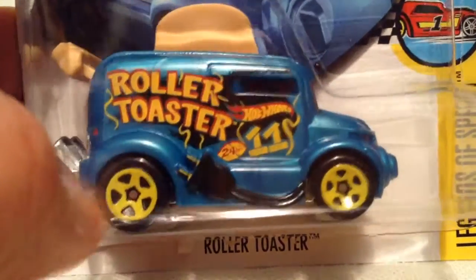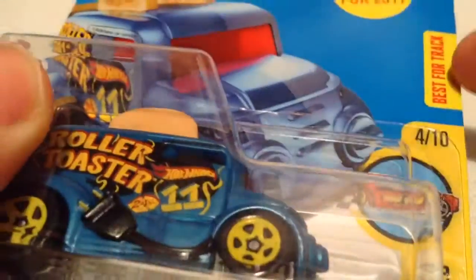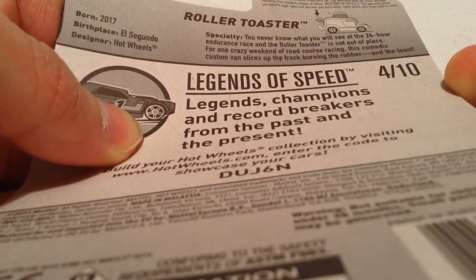Hey YouTube, it's me, Julian. Here's the Roller Toaster Need for 2017. There's the card art there. It says best for track. And there's the back of the card with the fact on the back if you want to read that. If you need more time, go ahead and pause if you'd like to.